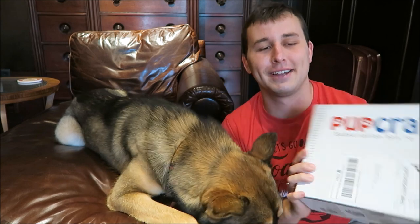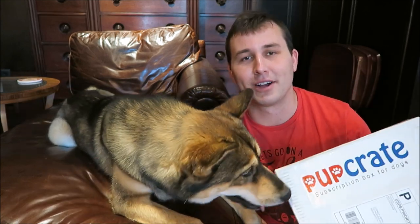Hey, what's up you guys, it's Connor and I'm here with Amarok, and today we are going to do our Pupcrate unboxing. Rock has been in every single Pupcrate unboxing that we've done so far, so I figured I would keep it consistent and kind of make Pupcrate Rock's thing.